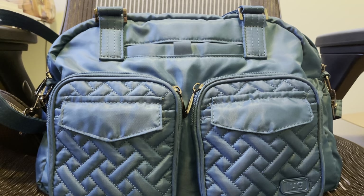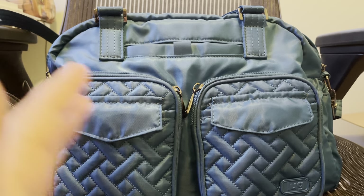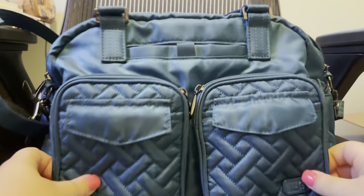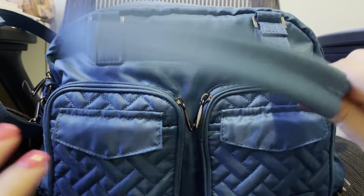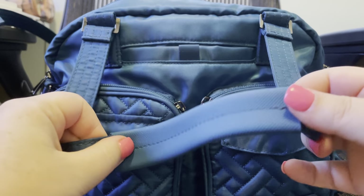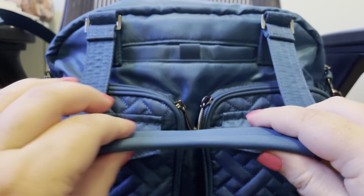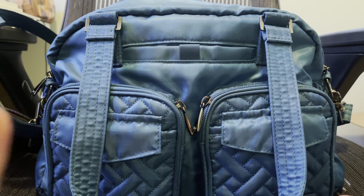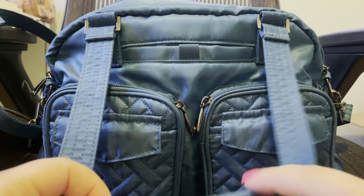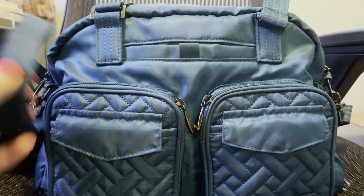I don't want to say it's too big, but I've gotten used to carrying much smaller bags, so I definitely don't use the space to its fullest. If you like carrying bigger bags, I think this would be a really good bag for you. It comes with two shoulder straps that have this grippy material on them, which is great — unless you're wearing your hair down, because it gets caught and it's painful.